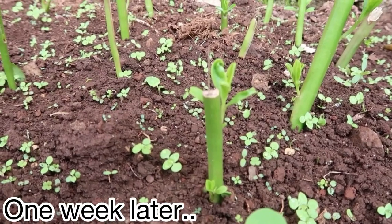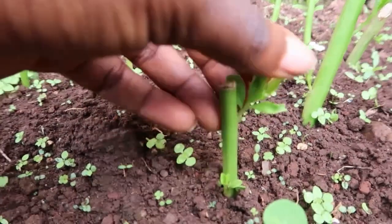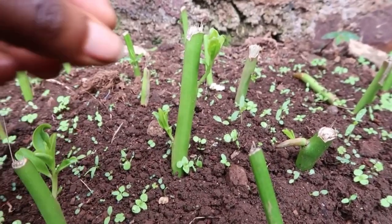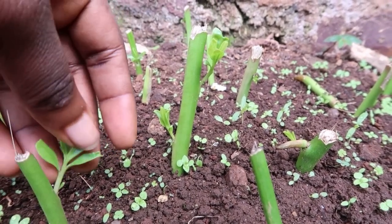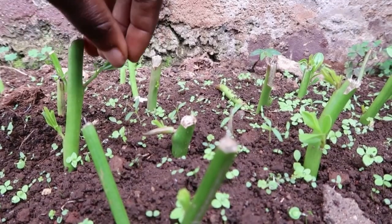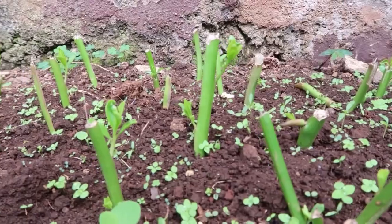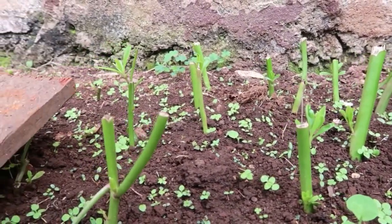Water leaf takes a very short time to grow, so in a week we already have new leaves budding. This is one of the things I love about the village. You don't get to eat artificial food. You don't have to spend money to eat healthy. You just go to your farm, harvest food, and voilà — the table is served.